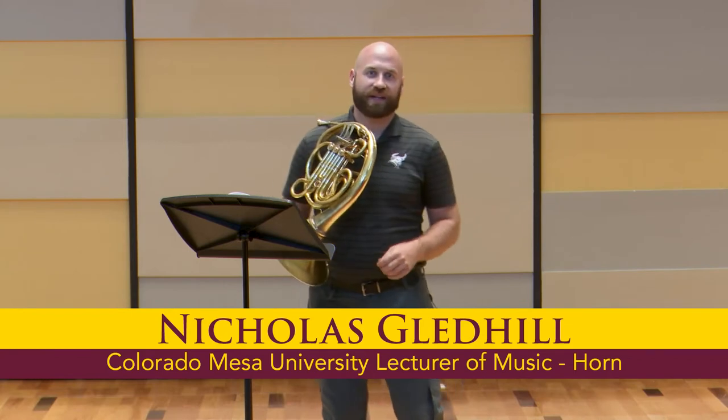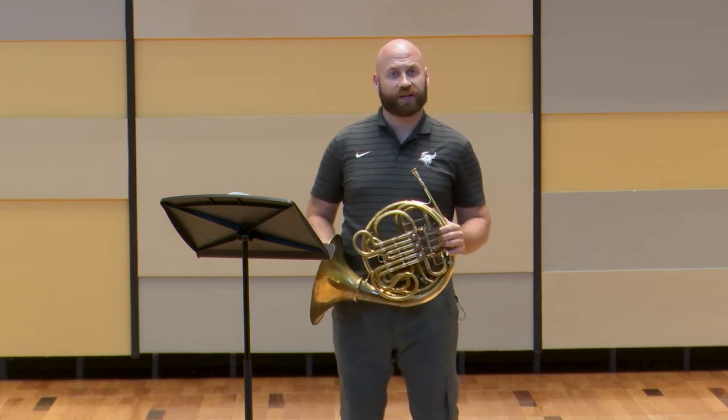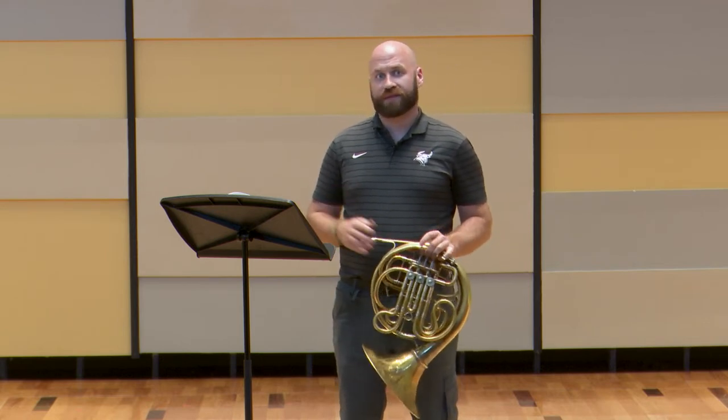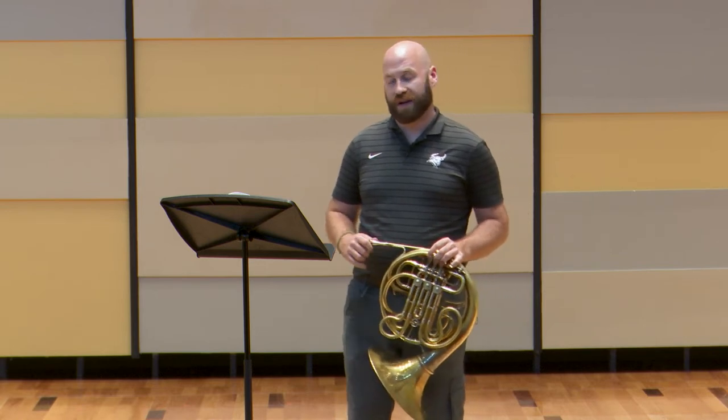Hello, my name is Nicholas Gledhill and I'm the horn instructor here at Colorado Mesa University. Thank you for taking the time to listen to our recordings. Before I begin, I want to give just a couple of suggestions for preparations of your Colorado All-State Band Audition.